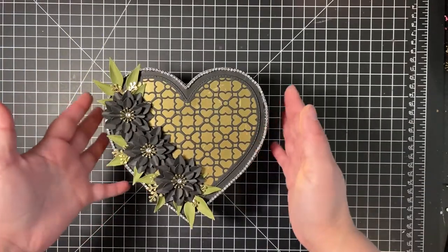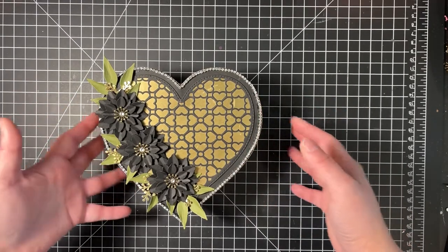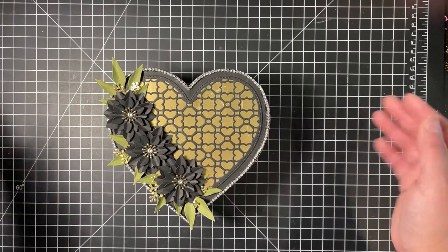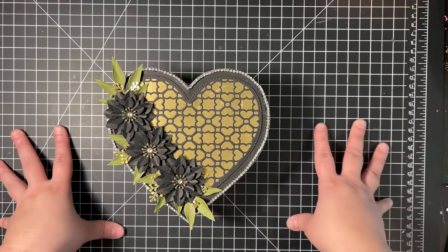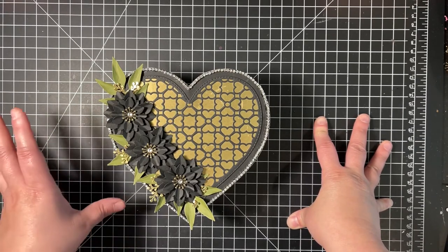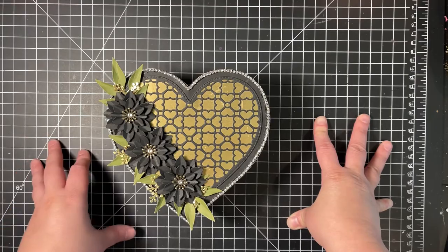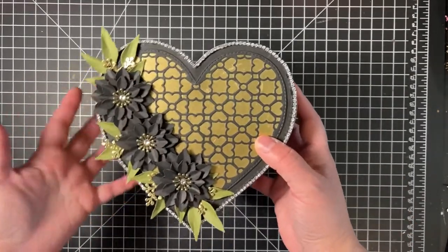I was searching for the blank trim last night and couldn't find it, so I was irritated because I wanted to finish this project. I walked away, left the box, came back into my craft room this morning, started looking around, and did find it, so I was able to finish the project and record this video.